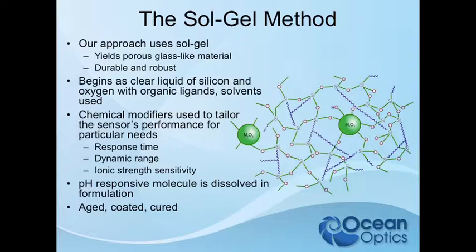It starts as liquid glass with solvents, a siloxane solution, which can be easily coated and then cured, leaving a porous structure that can be very tailored to whatever application it may need to suit. This is a clear liquid — just silicon and oxygen, just like glass — and you can add and remove organic ligands and solvents.